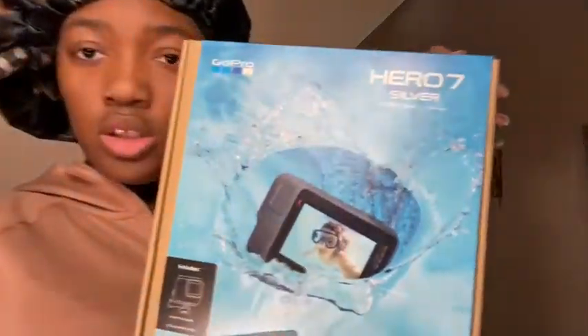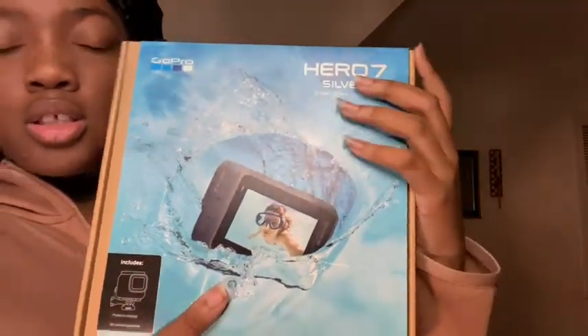So this is the actual GoPro — it's in this bag. I literally couldn't find it for like 30 minutes and I was about to go off. This is my GoPro — if you didn't see it in my 'what I got for Christmas' video, it's a Hero 7 Silver. It can go underwater, it does slow-mo, it has GPS, and it's touchscreen.